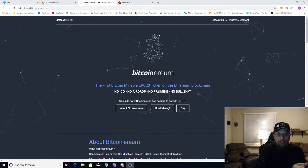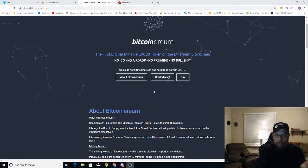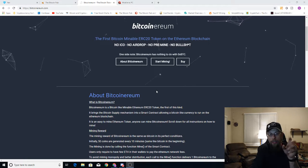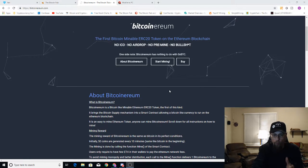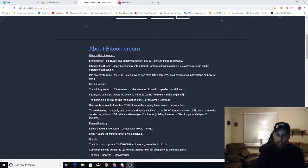Let me hop onto their website real quick. They're just talking about mining. There's no white paper here, there's no use case of where they're expecting their little niche to be. So what if this coin can be mined with your wallet by staking your tokens into your ERC-20 wallet? What is the real benefit? Who's using this network — other than it just looking like a money grab?